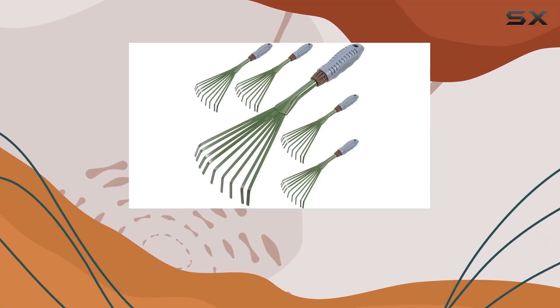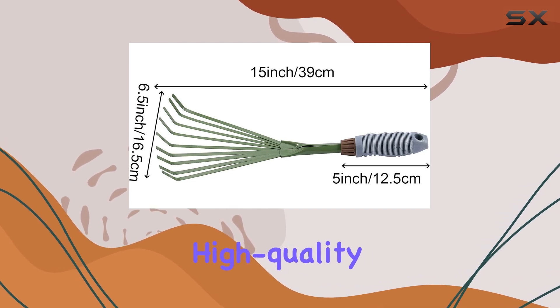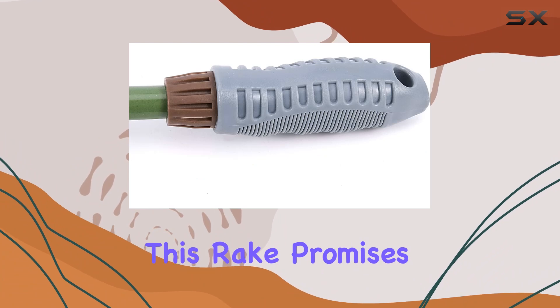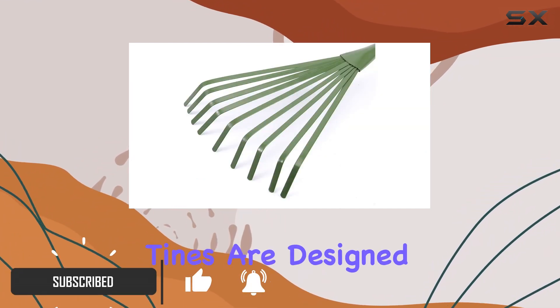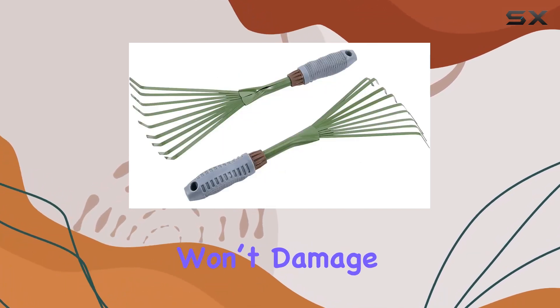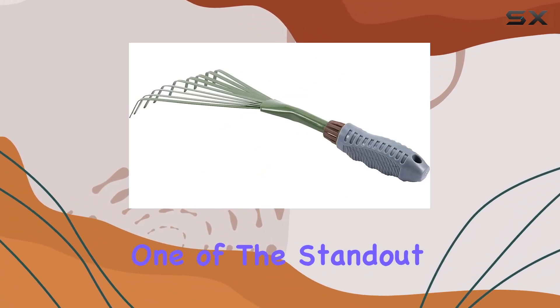The Xeon Chi 9-teeth garden hand rake is a must-have tool for any avid gardener. Crafted from high-quality iron with a surface spray painting finish, this rake promises durability and resistance to rust. The 9 tines are designed with just the right amount of flexibility, ensuring they won't damage delicate plants while still being effective in your garden.